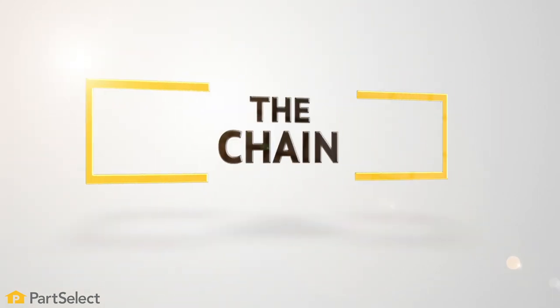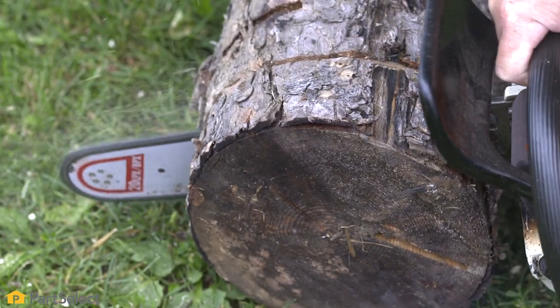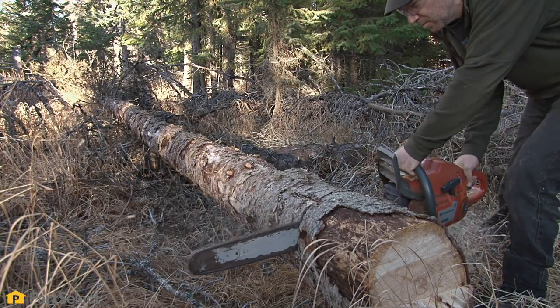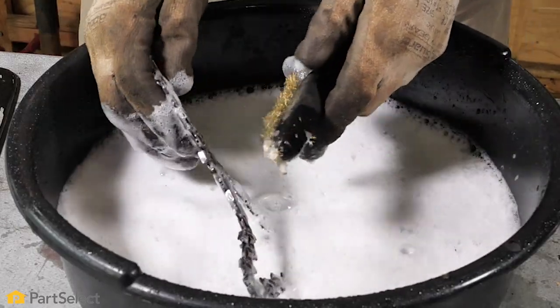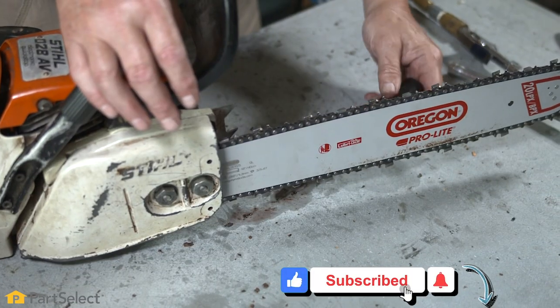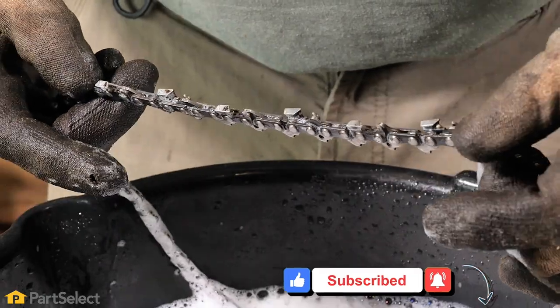Step number seven: the chain. Keeping the chain sharp and clean will help ensure the chainsaw is running smooth and will also reduce kickbacks. Remove the chain and soak it in a bucket of soapy water. Use a soft bristle brush and gently scrub the entire chain clean. Before installing the chain back onto your saw, you may wish to apply a light coating of oil.